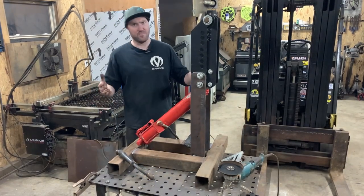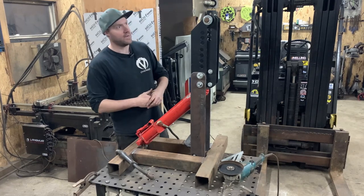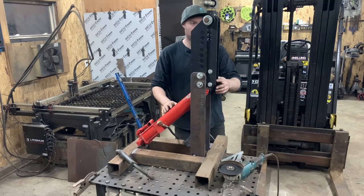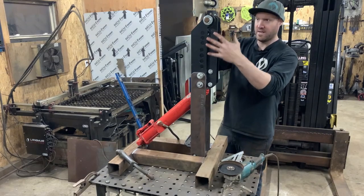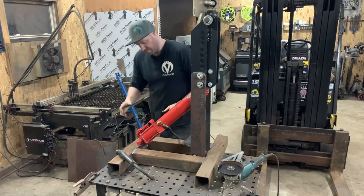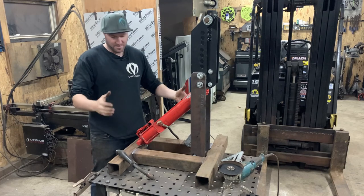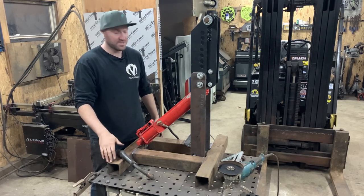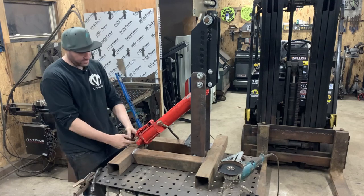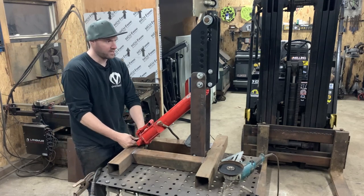My curiosity was getting the better of me and I just wanted to see how well it actually worked. This is what you mean by vertical — your die kind of goes in here, your radius kind of goes in here. It doesn't look like it's very tall right now, but you've got to realize there is a set of casters that's going to have to go on this. The next step is I'm going to make some ears or something out in front here to bolt our hydraulic ram.